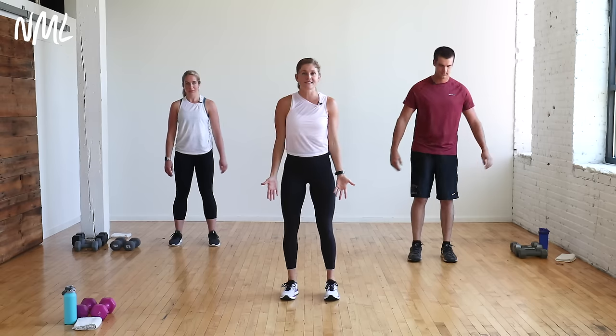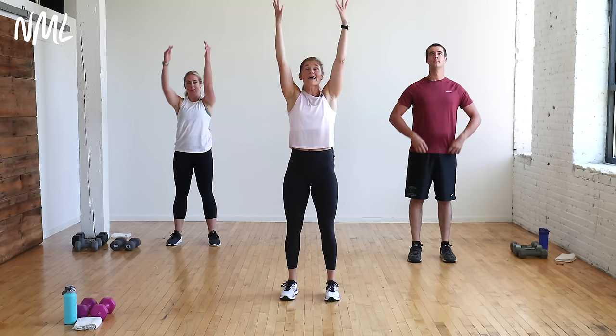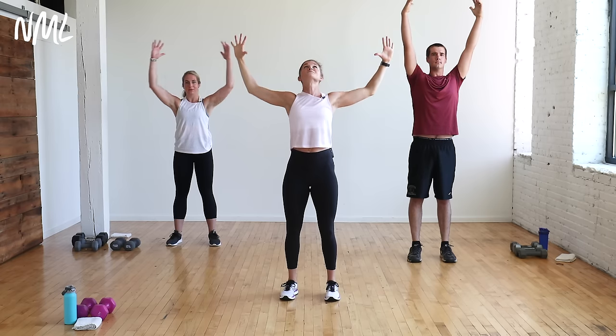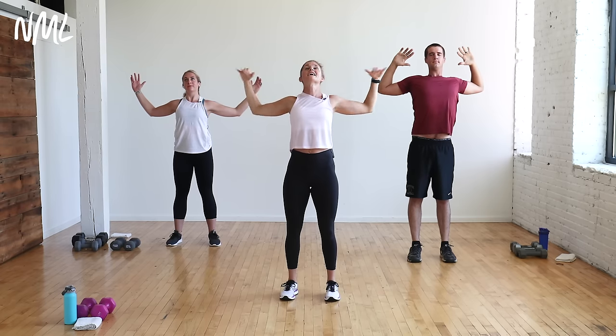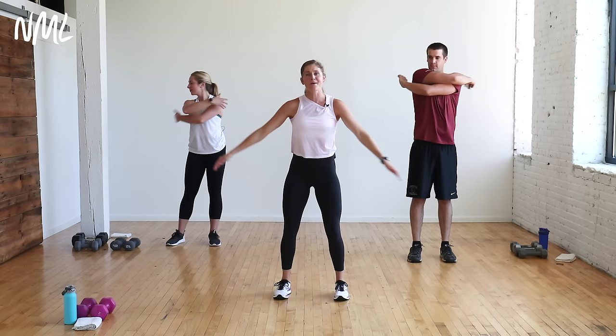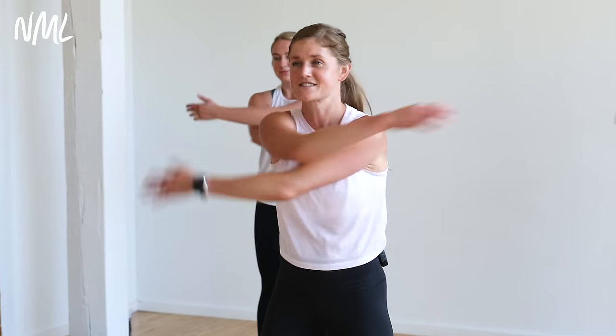We're going to get warmed up with just our body weight, then jump into this circuit workout. Feet shoulder-width apart. Give me a nice big inhale. Reach up nice and tall. Make sure you engage your belly. Squeeze your butt. Give me a nice baby back bend right here. Reach up nice and tall. Drop the arms and flap them out. We're going to hit that upper body first, then go into lower body, core, and cardio.